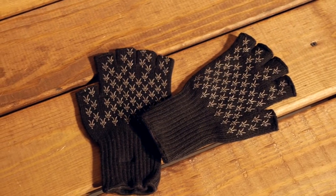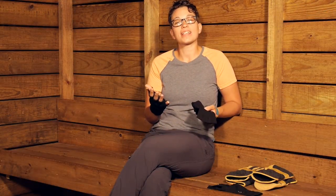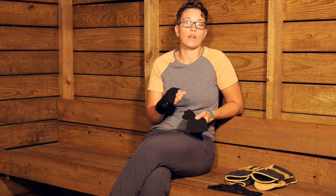They are a really versatile glove for any of those cold weather activities. They are the Ibex Nitty Gritty Fingerless Wool Gloves.